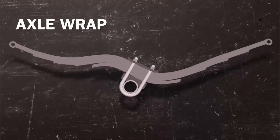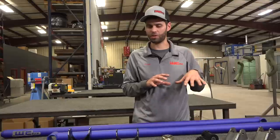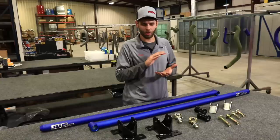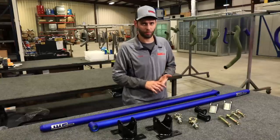Axle wrap is the result of the rotation of the driveline — the pinion, the driveshaft — wanting to rotate the axle housing in an upwards motion, essentially raising the pinion towards your bed. It'll cause you to lose traction, and it can also cause damage to driveline components.